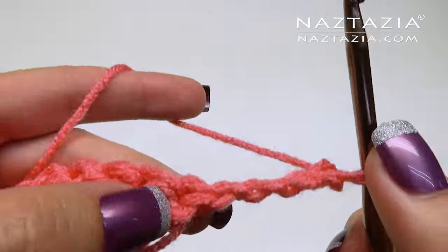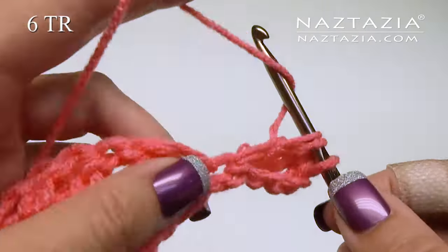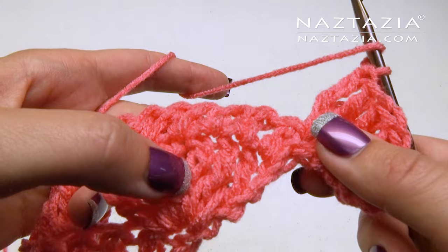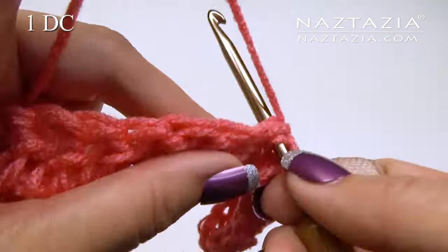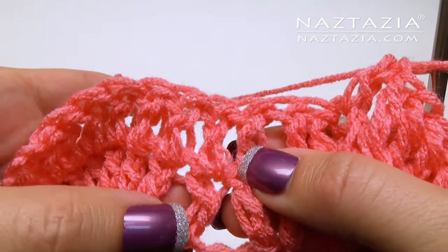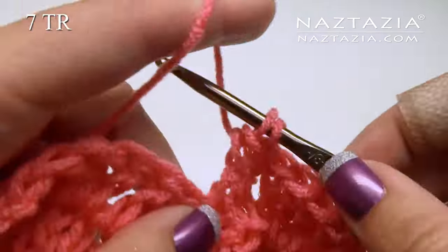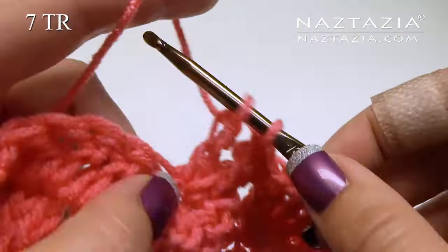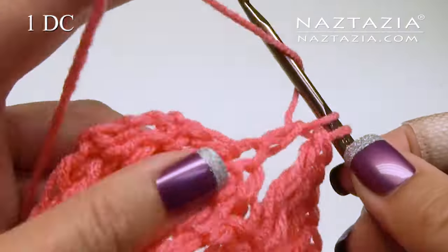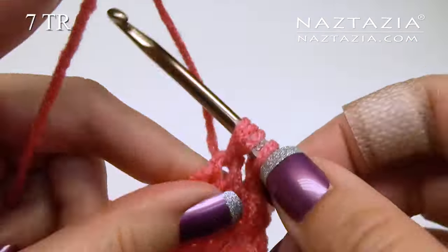For the next row, chain four and make six treble crochet stitches in that same stitch, for a total of seven treble crochet. Find the middle of the next shell and make one double crochet in it. In that double crochet separating the shells, make seven treble crochet stitches to create another shell. Make one double crochet in the middle of the next shell, and in that very last stitch make seven treble crochet stitches — this creates another shell.